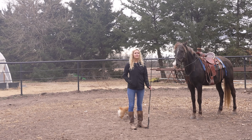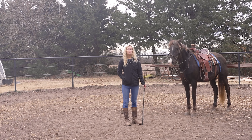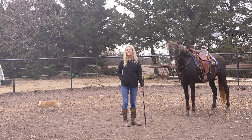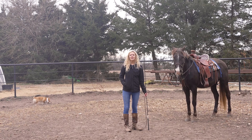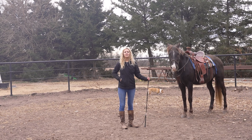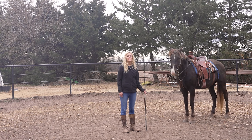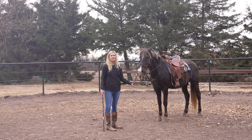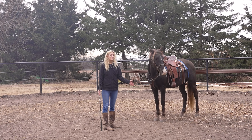You can lunge him for anywhere from five to ten minutes, depending on what he's going to do next. I'm just going to ride him today, so I'll lunge him for five minutes and then get on and ride. It also depends on if he's acting up — if he's bucking and kicking around, you might want to lunge him a little longer so he gets all that out of his system and then acts better on the ride. Right now he's listening really well and doing everything I'm asking.